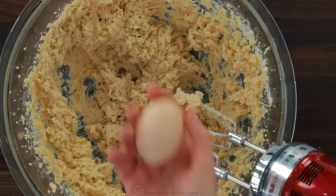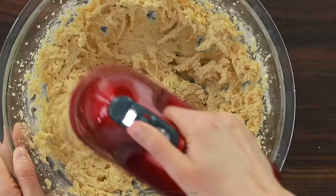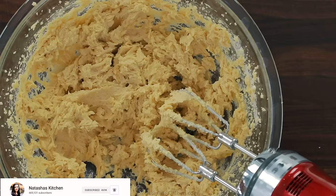You'll need two room temperature eggs. Add them one at a time, beating well with each addition. Now mix in two teaspoons of vanilla extract.